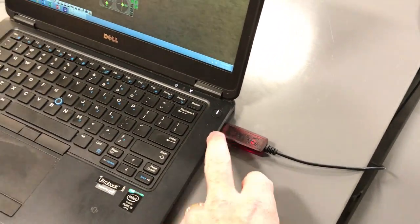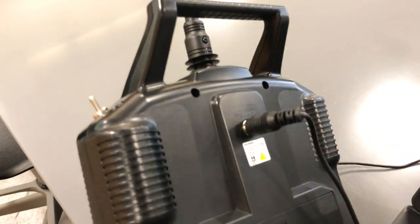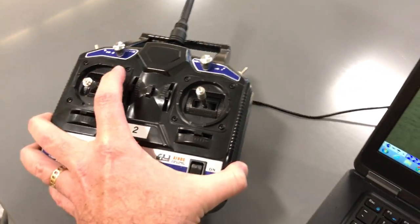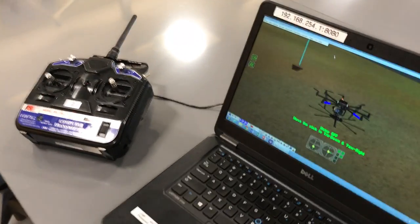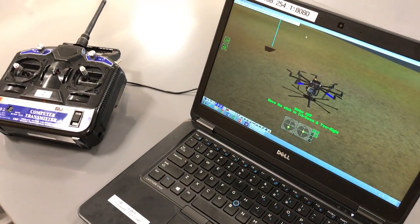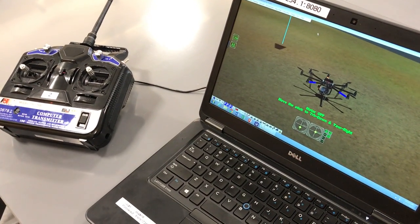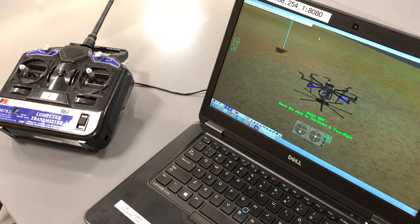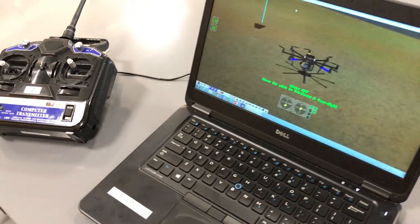This controller charges via USB. The reason we use this particular model is that if you unplug the jack out the back, it will actually function as a real controller to control actual units out in the field. Other controllers are more gamified, but this is a real controller.